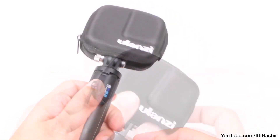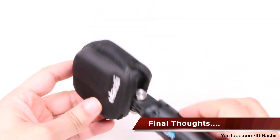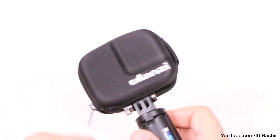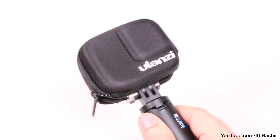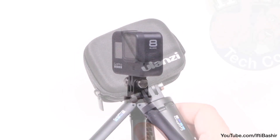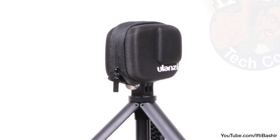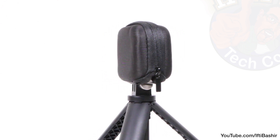A rather neat design. Keeping the camera lens as well as the entire camera safe from scratches or damage while not in use, the Ulanzi Pocket Bag is a neat little accessory that allows the GoPro camera to remain attached to a hand grip or selfie pole while not in use. At less than $10, it's a cheap accessory that's simple yet very useful.